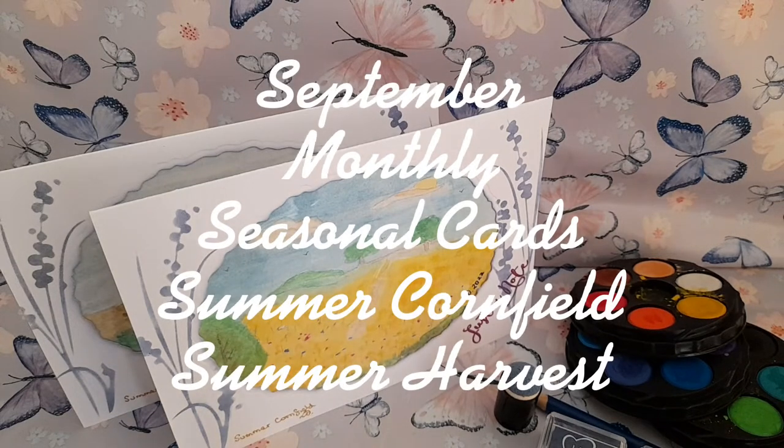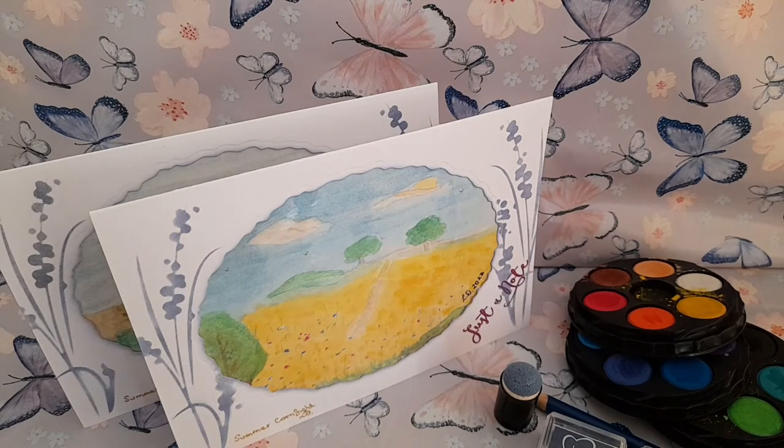Welcome to Meadowhair Cottage and the first of my monthly seasonal themed cards. I have chosen Summer Cornfield and Summer Harvest. I particularly wanted these images but had no stamps for them, so I had to draw them myself and I've made two little paintings with watercolour paints.